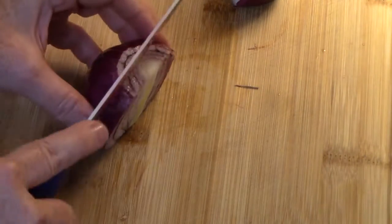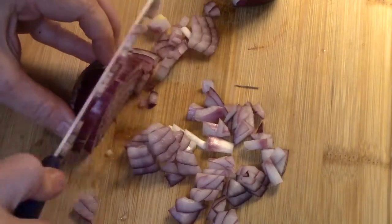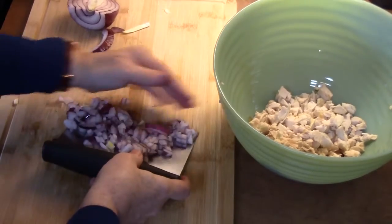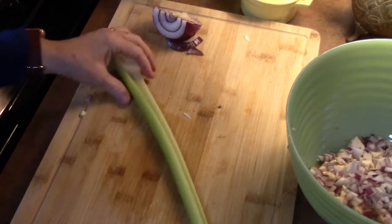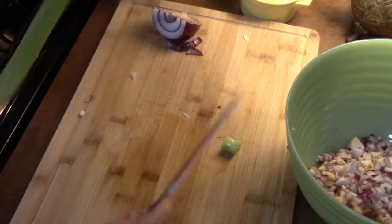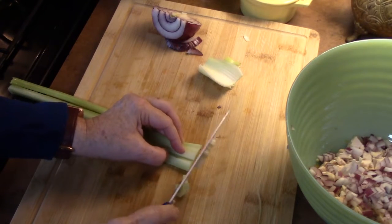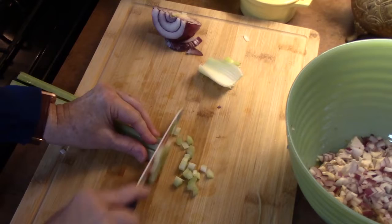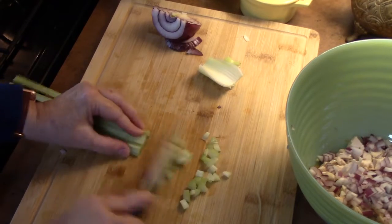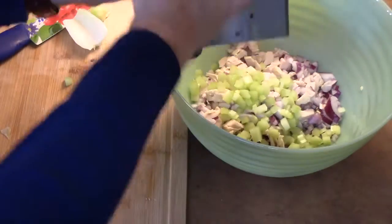The second ingredient is red onion — you can see the prettiness of it in your salad. You can certainly use a yellow onion, a sweet onion, or a white onion. Next I've got a celery stalk. I'll take off the top and bottom, cut it down one side, and dice it into pieces about the same size as the onion and chicken.